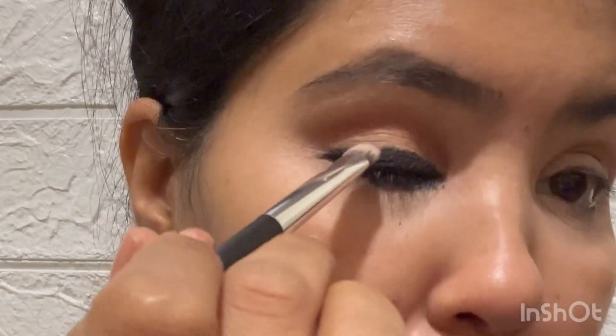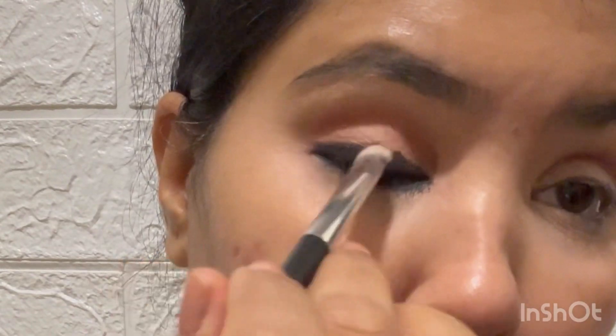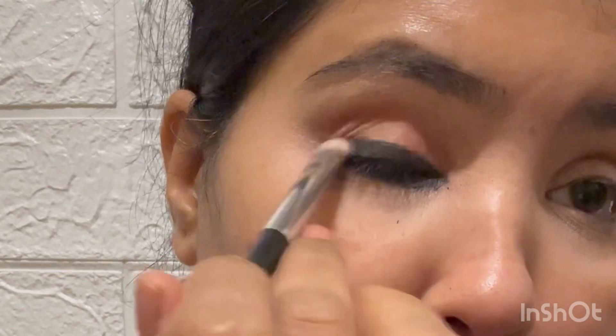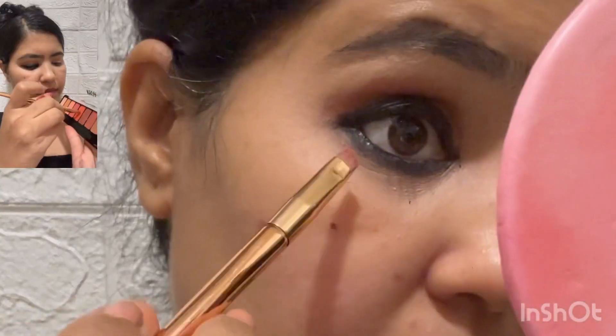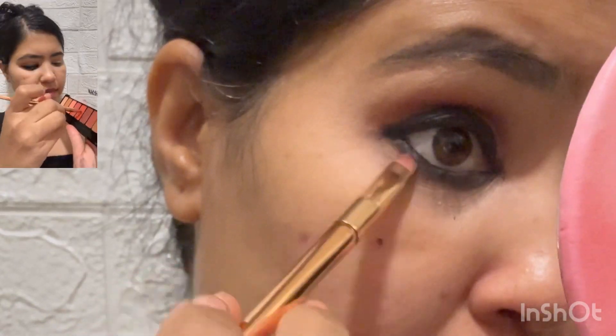In the comment section, tell me how you feel this eye look is. How do you feel about Kareena Kapoor? What is your favourite film with Kareena Kapoor? It is really close to my heart — I absolutely loved her role in it. Okay, let's get back to the eye look.